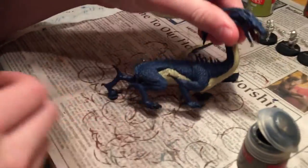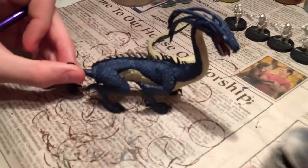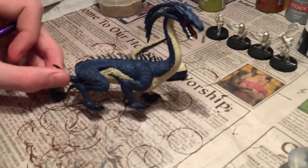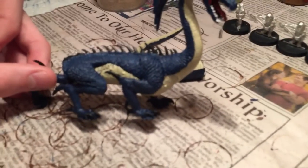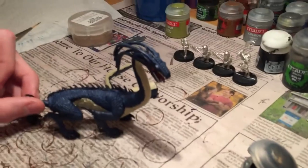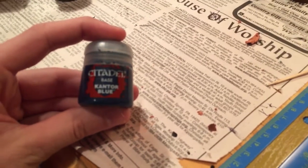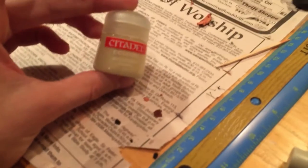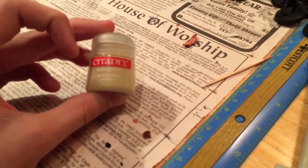Coming over to the drake right now — my brother here is working on the spikes, and it's a little tough to see but he's doing them in Bolt Gun Metal. For the rest of it, we started out with a base coat of Kantor Blue. After that for the belly, we went Bleached Bone.